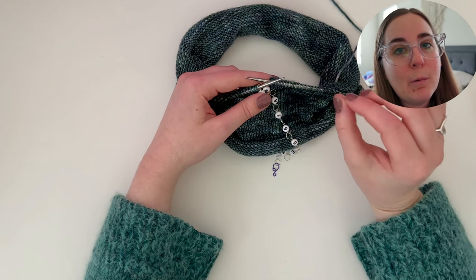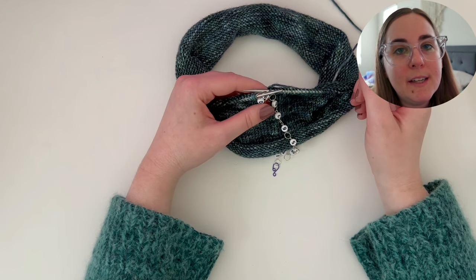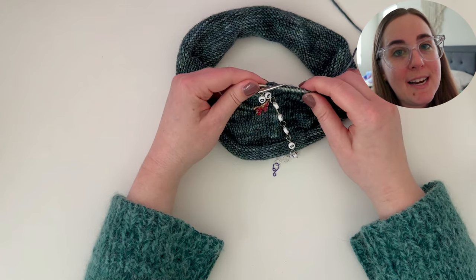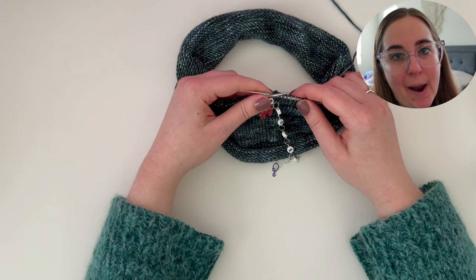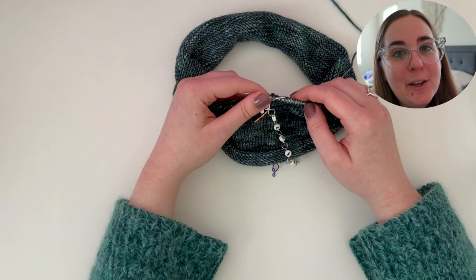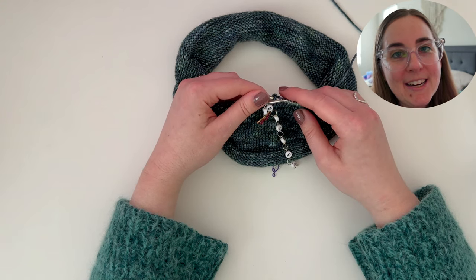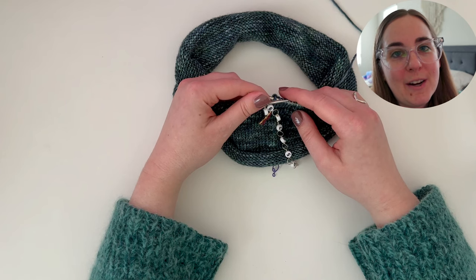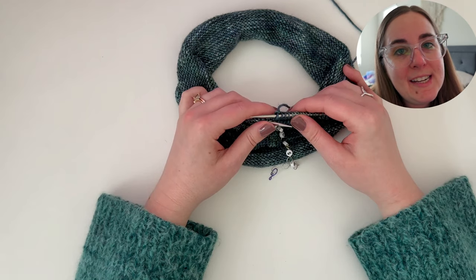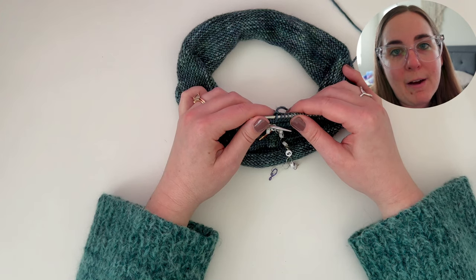Counting down takes a little bit more work up front and maybe a little bit of gauge math to calculate how many rows you need to knit. But once you have your row counter set up, you can basically forget about all of the numbers. You can just knit and knit until you reach the last row in that section, making it very easy to continue without worrying about your row count at all.